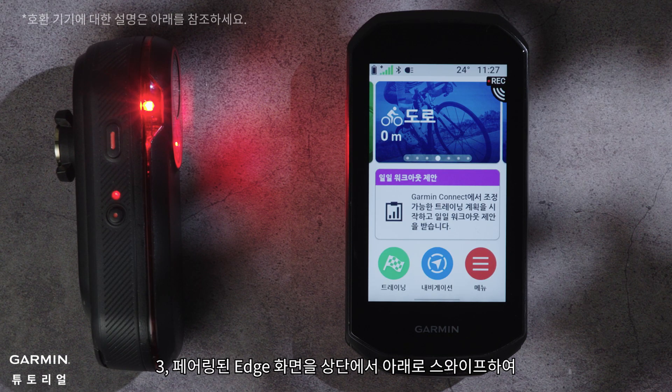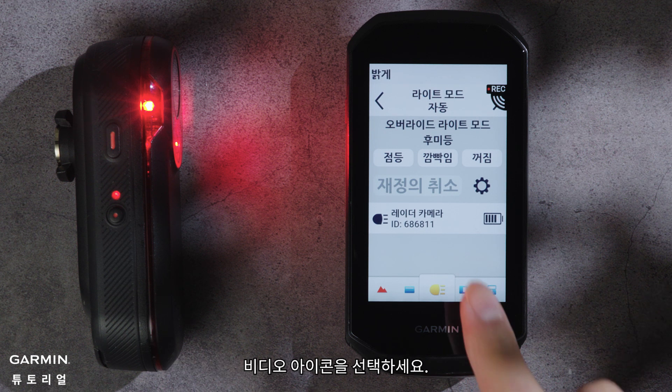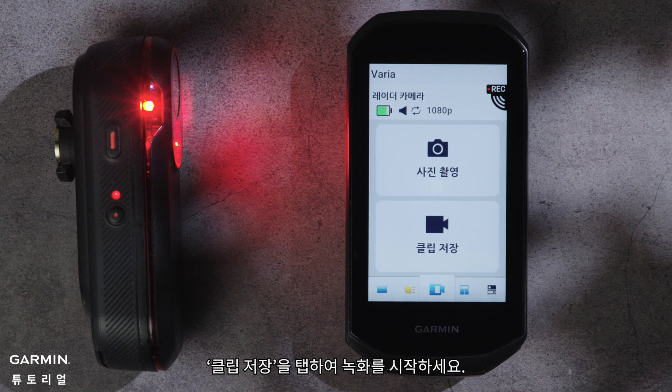Number 3, on your paired Edge, swipe down from the top of the screen to enter widgets. Select the Varia icon, then tap Save a Clip to start recording.